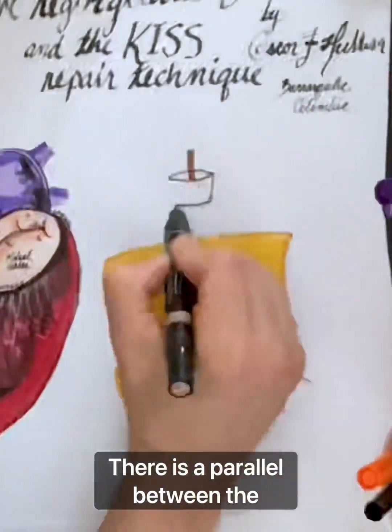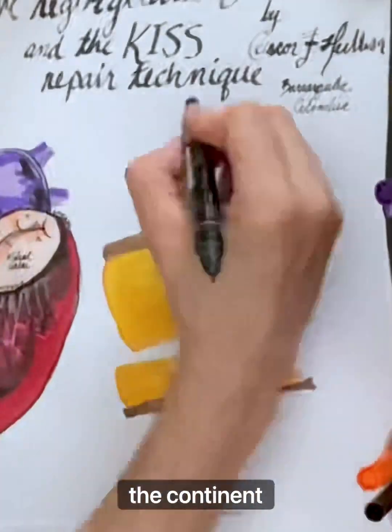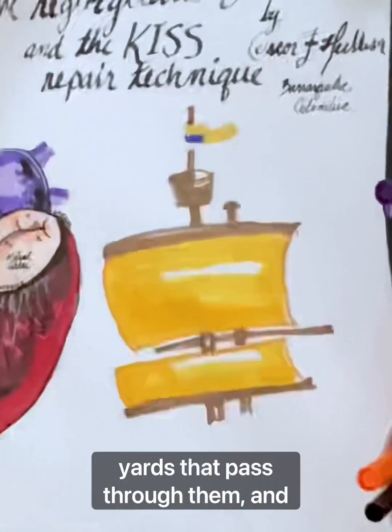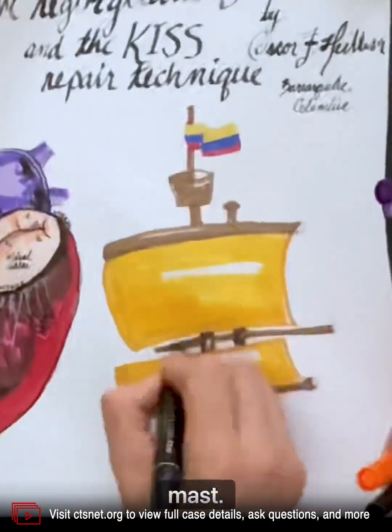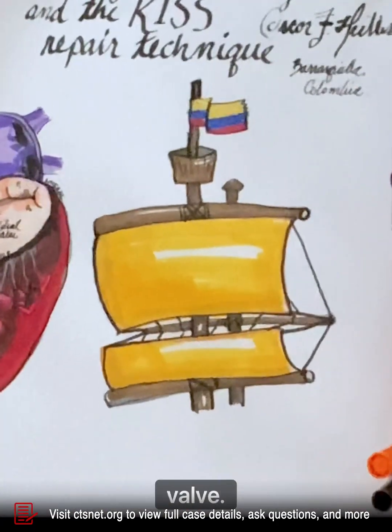There is a parallel between the physiology of the valve and the square sails used by Columbus when discovering the continent. These sails have masts with yards that pass through them and a crow's nest on top, suspended by ropes with a rear mast. This is analogous to the tendinous cords in the mitral valve.